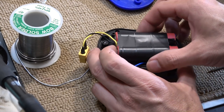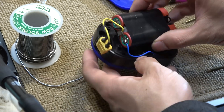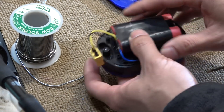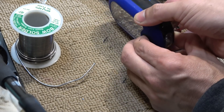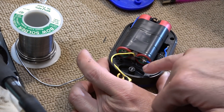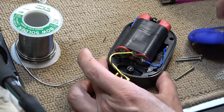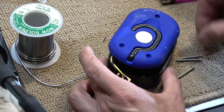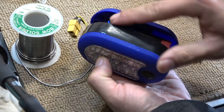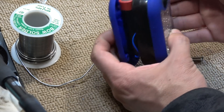I soldered an XT60 connector so I can charge the battery, and I soldered the terminals of the unit to the battery. Both terminals are connected and now I can power it on. I also had to drill the screw hole a little bit bigger to fit the larger screw. Now all I have to do is put the cap on, add the screw, fill the gap with foam, and tape everything back together with electrical tape.